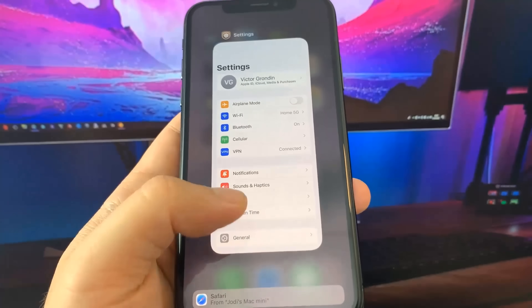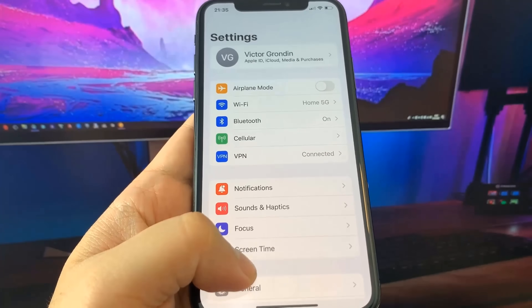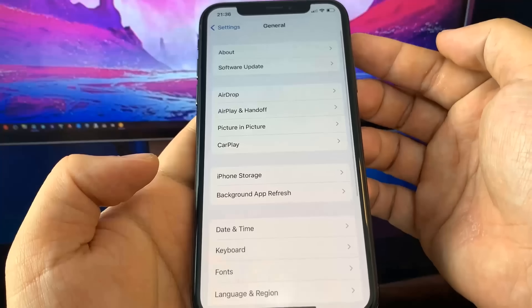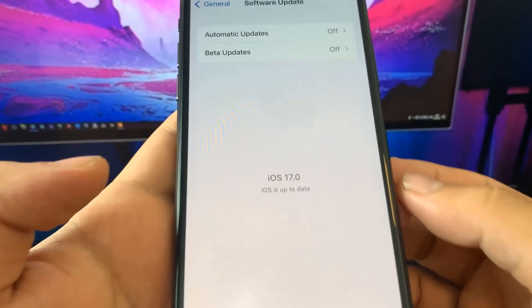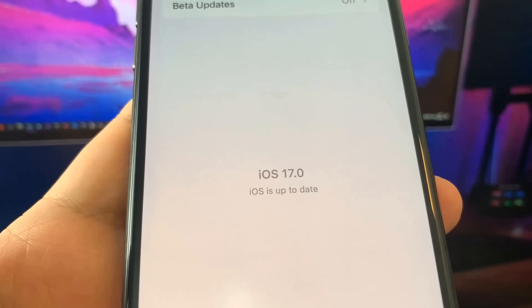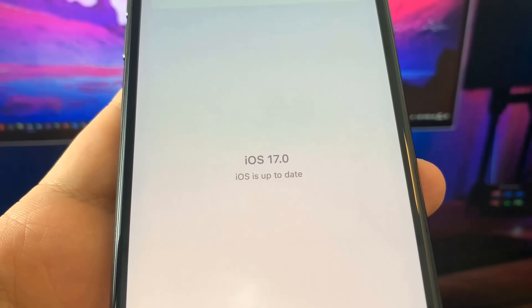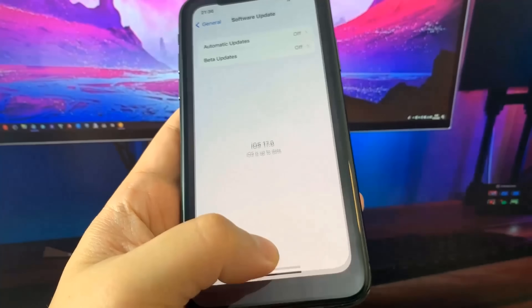In this video I'm going to show you how to jailbreak on iOS 17 with no computer needed. I'm currently updated to iOS 17, as you can see. This is super insane and it actually works — I've had no problems with it whatsoever.